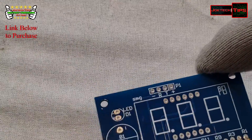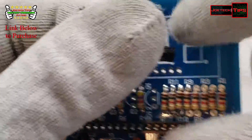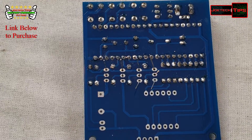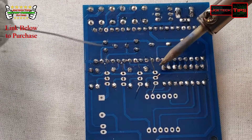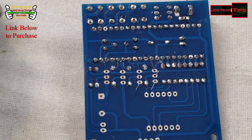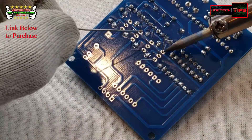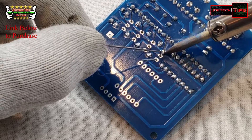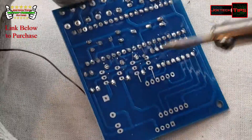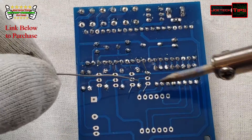Now we're going to do the transistors — four of them, the 9012 transistors. You can clearly see the direction how they go. Let's knock out these transistors and clear off the soldering iron. You've got to go so quick with these — you don't want them to overheat. Wow, that took a long time to flow. Did you see that? That's crazy.